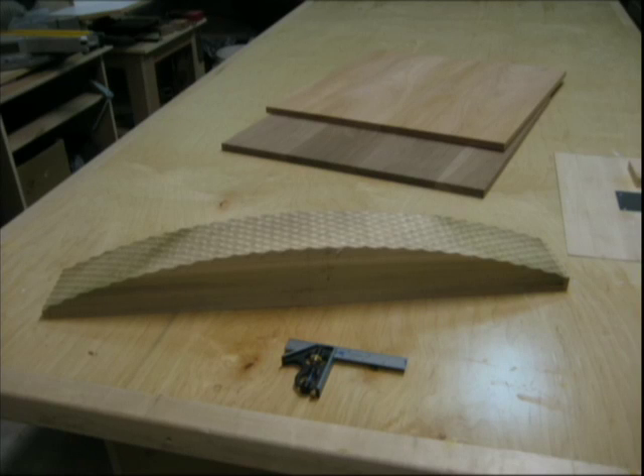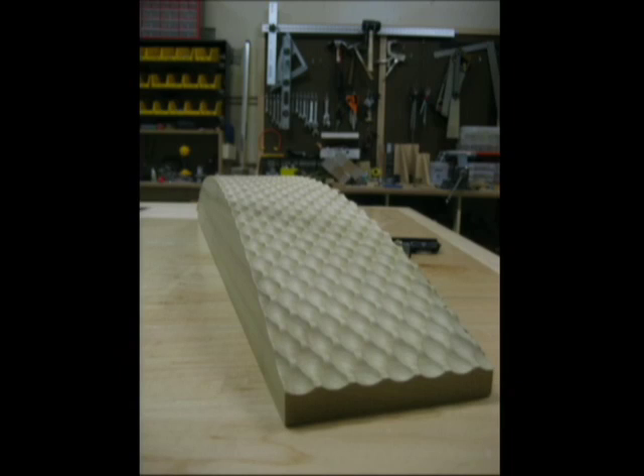A guy down the hall kept challenging me: 'Can you do that on a curve?' It barely fit in the machine — and there it is, getting close to the end.